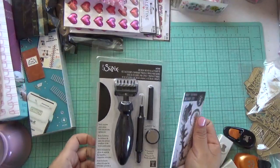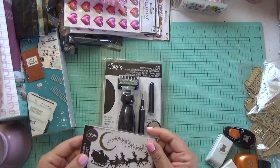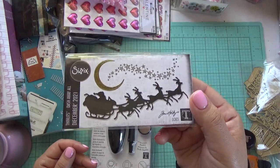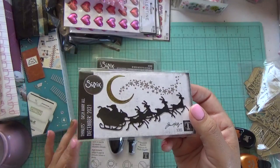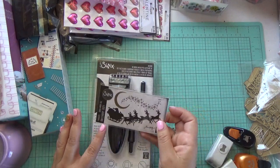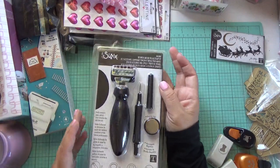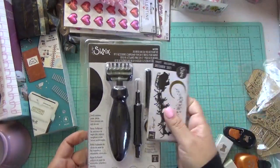I did get this from Simon Says Stamp. When you order $25 or up you get a free die, so I ordered something to get this die — and it was free! I think this was back in the beginning of December. It's a really cute die to have. I also picked up the die brush and die pick accessory kit. I can't wait to play with this one. It's not pink but it's not bad!